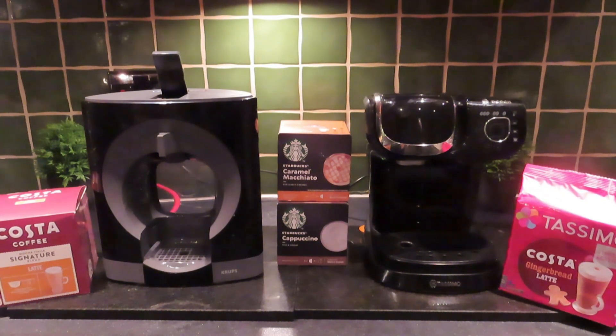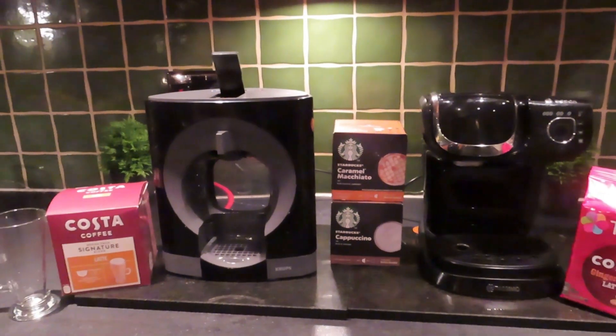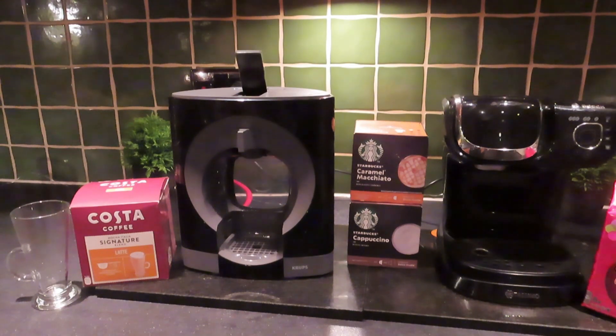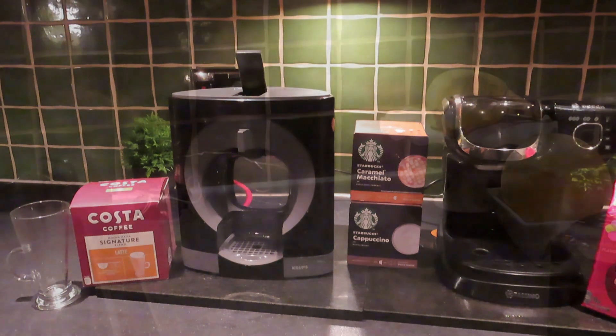The Tassimo has a barcode system that does a lot more stuff automatically. You do find that the Dolce Gusto system involves you being right there all the time — if you forget to switch it off you'll just have coffee all over the counter, whereas the Tassimo will stop when it gets to the end of its programmed cycle.